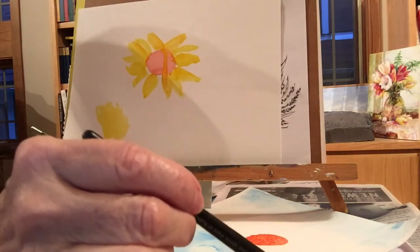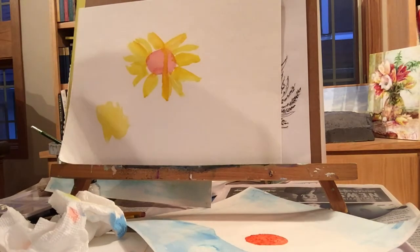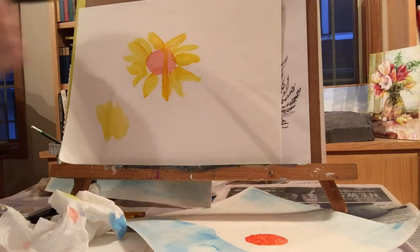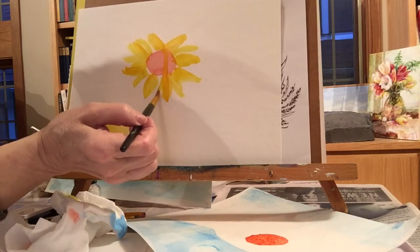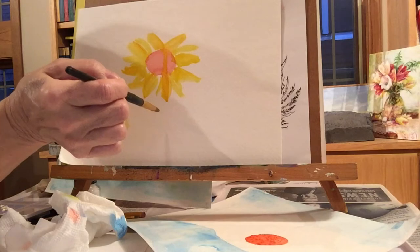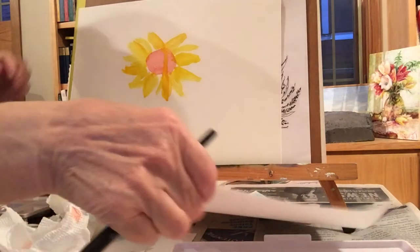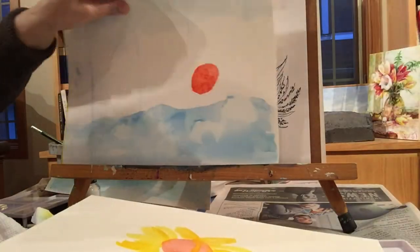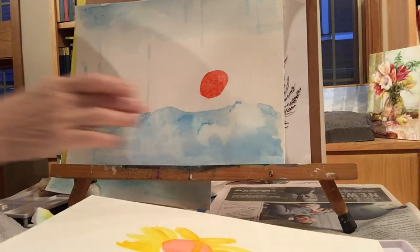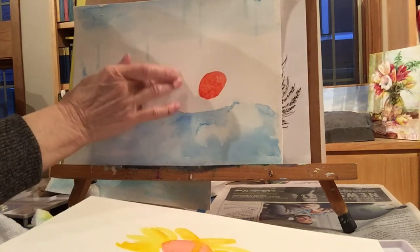A very light touch — don't scrub the paper. Just let the water flow right over the paper; the paper will absorb the water. I'm going to let this dry and then go back in to put in more details. Let's go back to the earlier piece and work with that one.